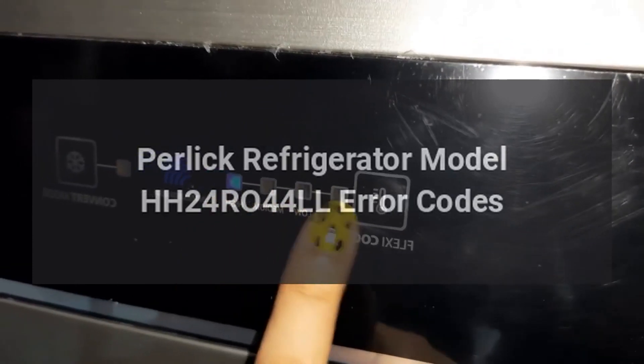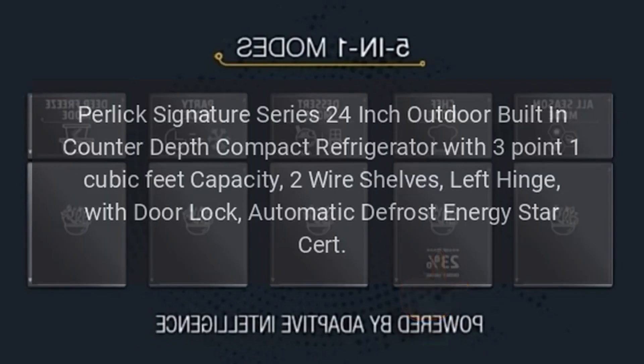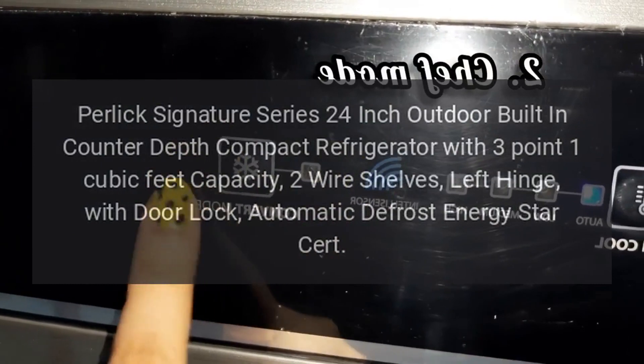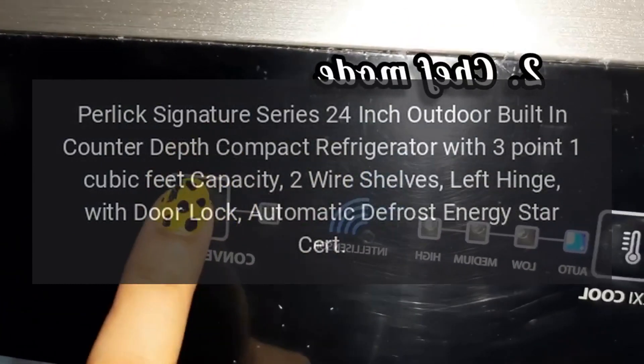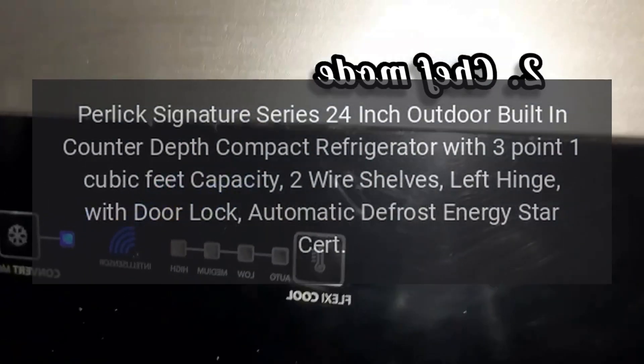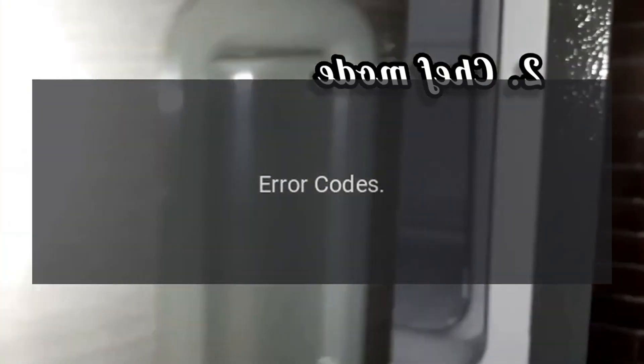Perlick Refrigerator Model HH24R044LL Error Codes. Perlick Signature Series 24-inch Outdoor Built-in Counter-Depth Compact Refrigerator with 3.1 cubic feet capacity, two wire shelves, left hinge, with door lock, automatic defrost, Energy Star certified. Error Codes.